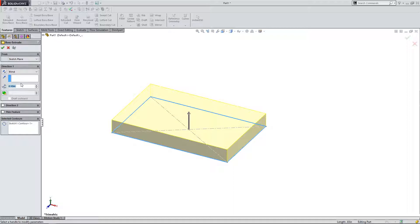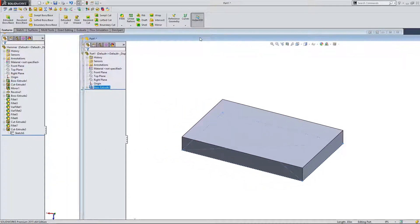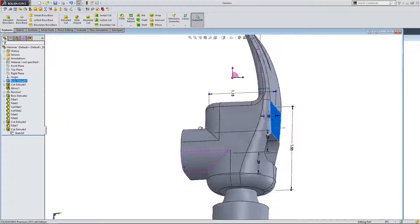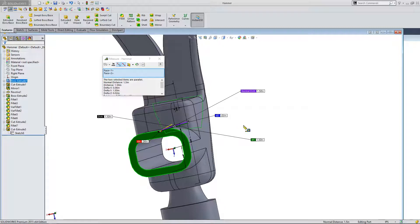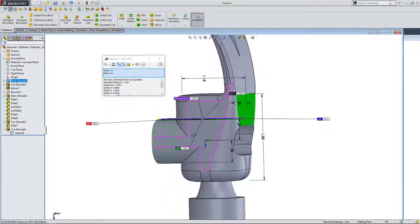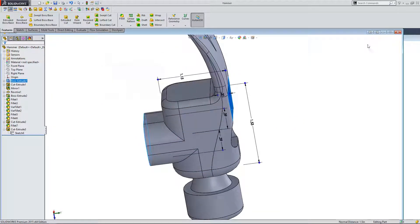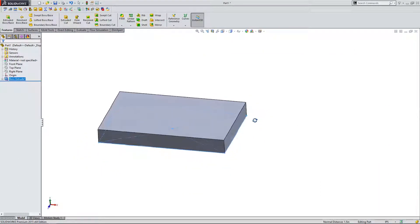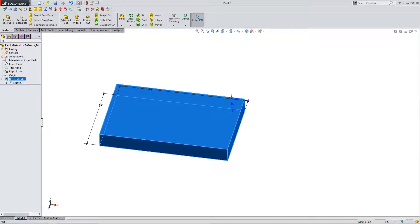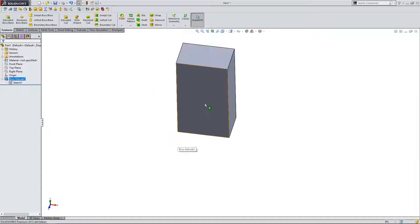I'm going to bring this extrusion up to the height of the hammer. Let's see what that is — if I click here and also select this face, I can come up here to the top left and click on measure. That's going to allow me to measure the dimension, which appears to be 1.5 inches. So I'm going to go back to this part and make this extrusion 1.5 inches. That's the height of the part.